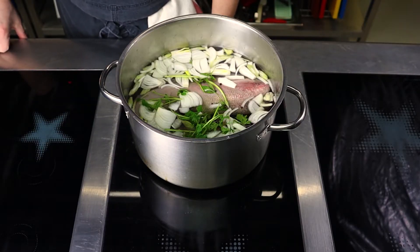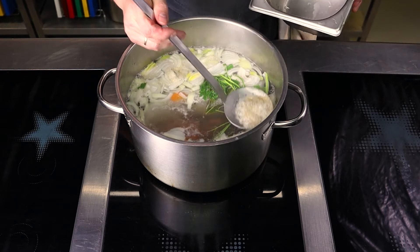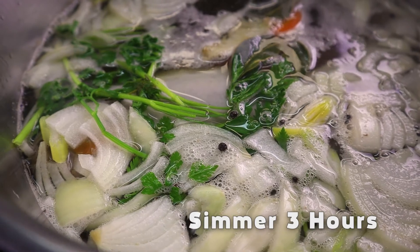Bring it to a boil, reduce the heat to a simmer, and skim the scum. Cook the tongue over low heat for two and a half to three hours, covered, until the meat is tender.